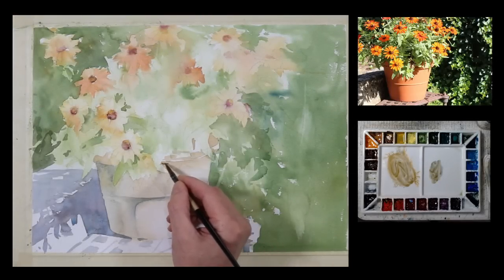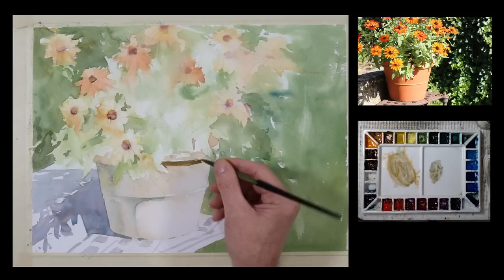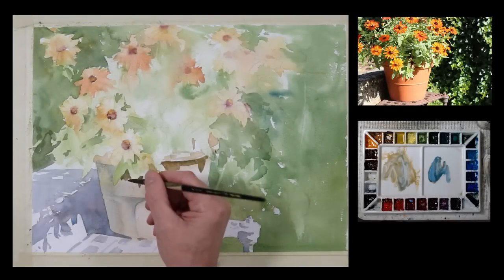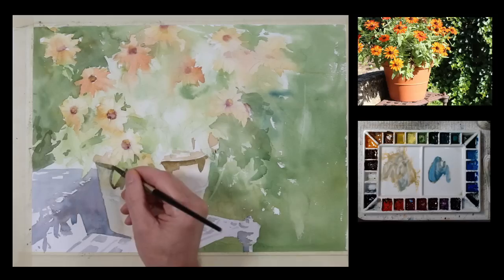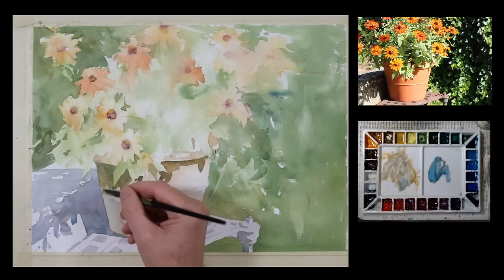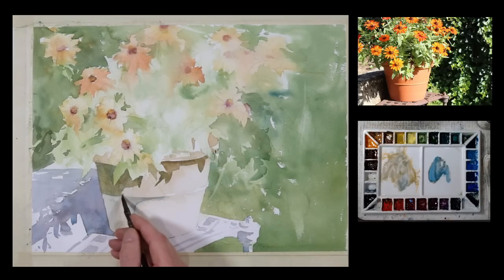Now I'm going to use my mixture here with some Halloween orange and cerulean blue — going a little darker. And I'm going to indicate where some of these shadows are on this flower pot. I'm working this mixture around some of the leafy shapes I had painted. And I'm going to carry this shadow down a little bit on the pot. If you look at the photograph, you can see how those shadows start to follow the contour of that planter or flower pot.